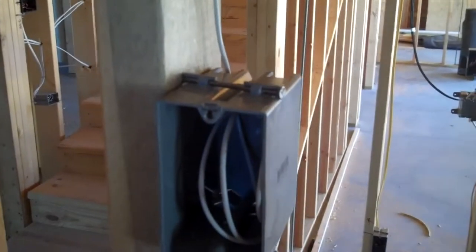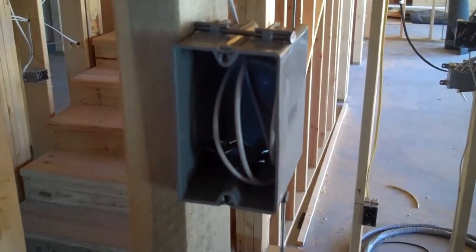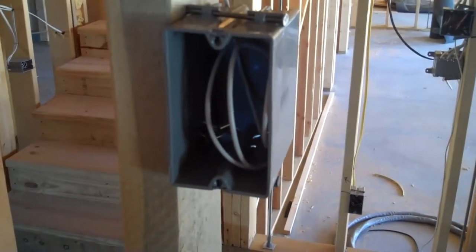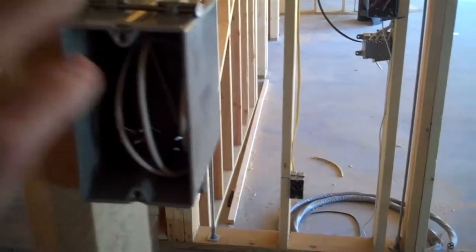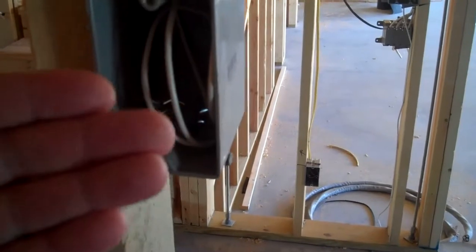That particular wire runs all the way back to the head end of the burglar alarm system, and it ties down to the keypad terminals on the burglar alarm control panel. It's fairly straightforward. When the sheetrock is hung, the wall texture is done, and the wall painting is done, then the keypad back plate mounts to these two holes and then the keypad wires. There are four terminals and you just match up the colors.